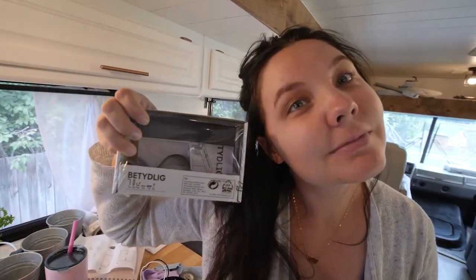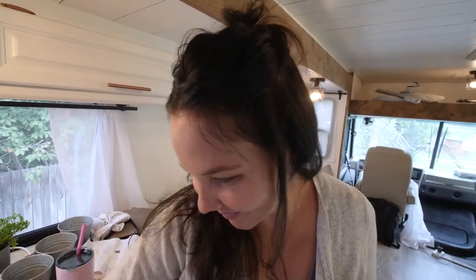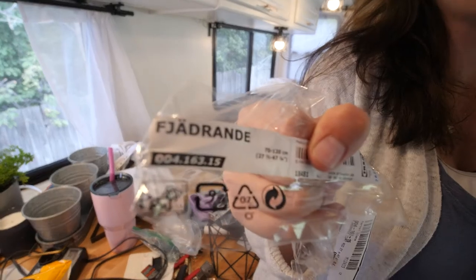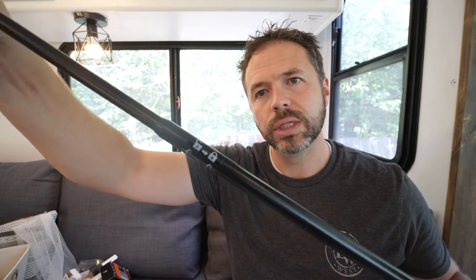We purchased one of their systems from IKEA. This rod right here is one of the smaller rods and it goes up to 47 inches — I think the lowest is around 20-something. What's nice about it is it's got a locking mechanism where you can twist it and it unlocks and extends, and then you twist it back and it locks in place.